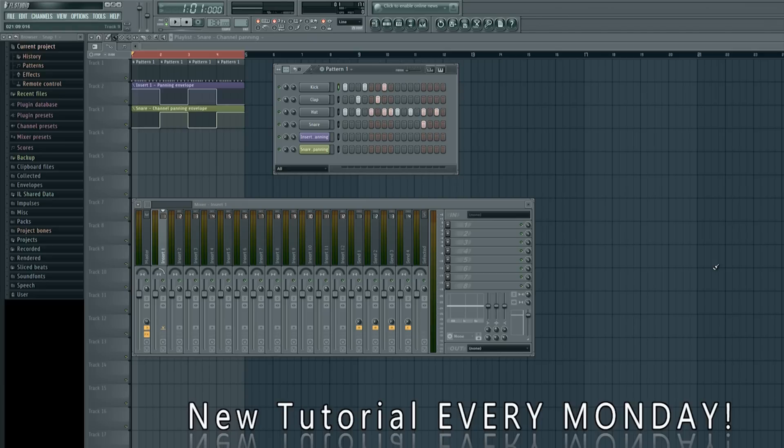What I'm about to show you is a very simplified version of how to make those instruments go to the left speaker, to the right speaker, and to the center. But you would want to apply this same concept to much larger tracks. Let me go ahead and click play and show you exactly what we will be creating.